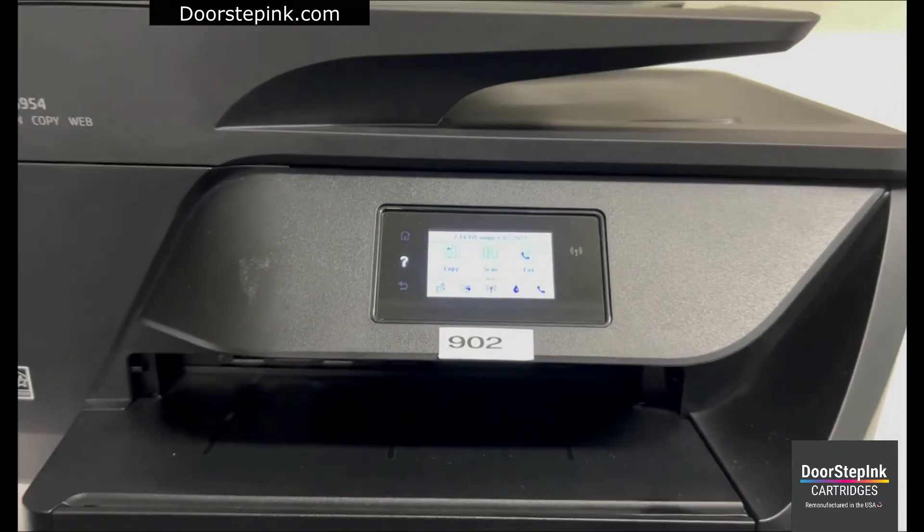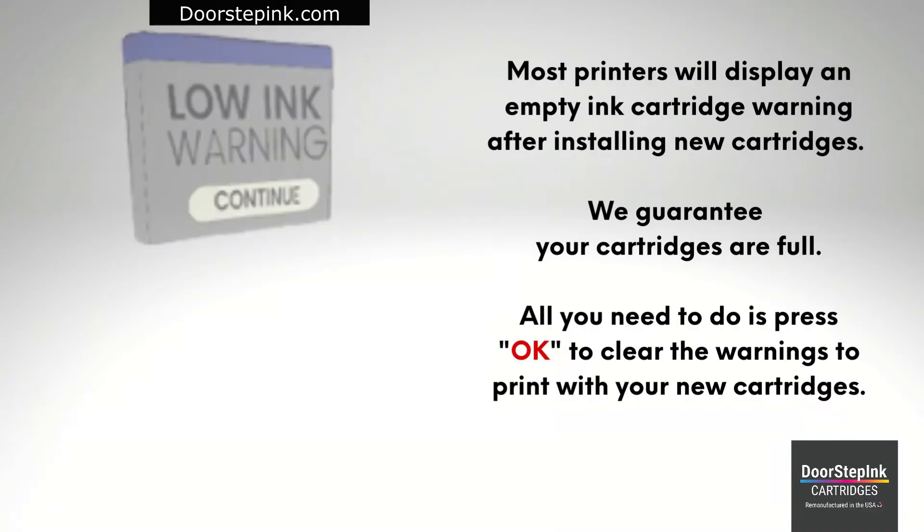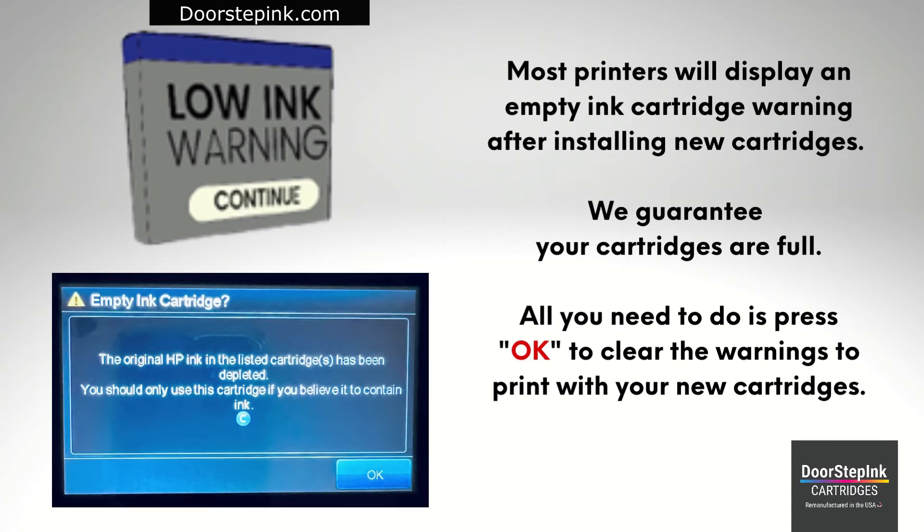Now you should be ready to print. Most printers will display an empty ink cartridge warning after installing new cartridges. We guarantee your cartridges are full. All you need to do is press OK to clear the warnings to print with your new cartridges.